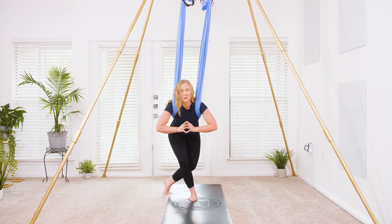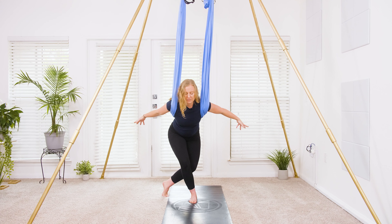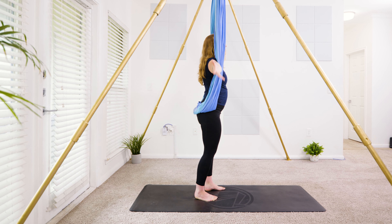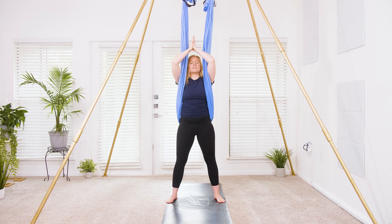Send those left toes to the right, airplane the arms — buoyancy through the knees. Then unwind, come to standing. Inhale, reach it up. Exhale, thumbs to heart center — stay in standing.